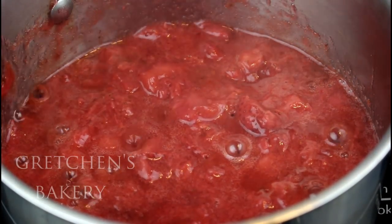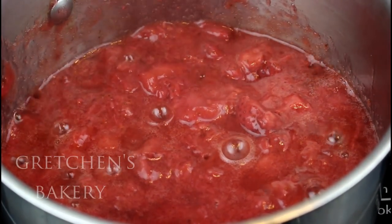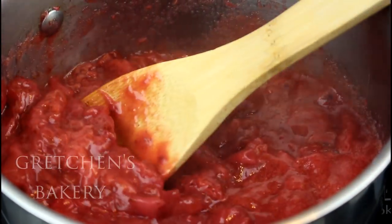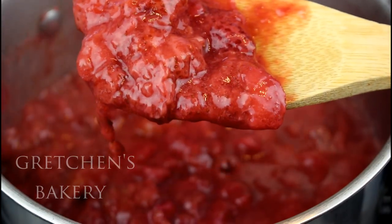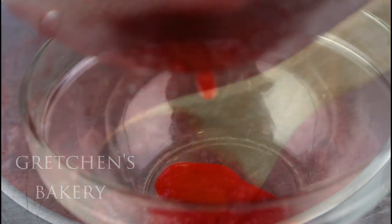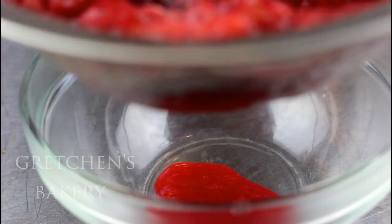It's nothing more than fresh strawberries cooked down to a compote consistency. I didn't even add any sugar today, but of course you can — it all depends on how sweet your berries are. I'm cooking it at a low boil for about 10 to 15 minutes to thicken it and break down the berries.